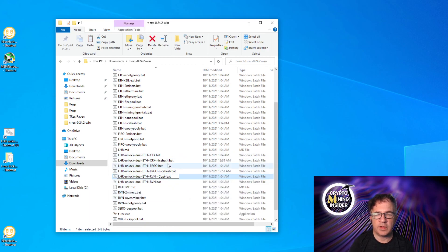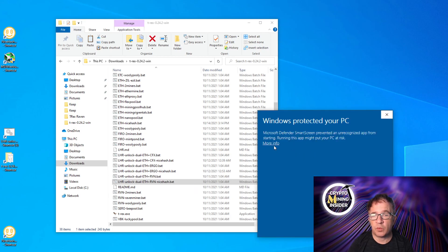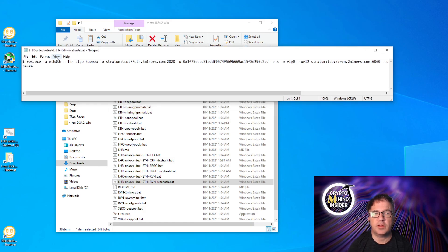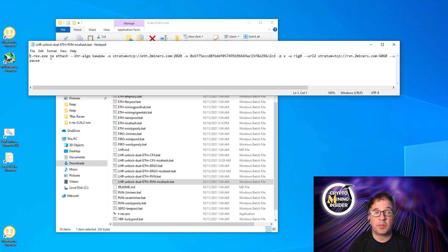Copy the file and paste it back into the directory, renaming it with 'nicehash' appended. Then let's edit the file — we get a Windows warning, confirm we want to open it. This is the batch file; when run, it starts up T-Rex miner and tells it which mining server to connect to and which wallet to deposit rewards into. Since it's dual mining, it needs to connect to two servers — one for Ravencoin and one for Ethereum — but because everything goes back to NiceHash, we use the same wallet. There are only four values we need to change.